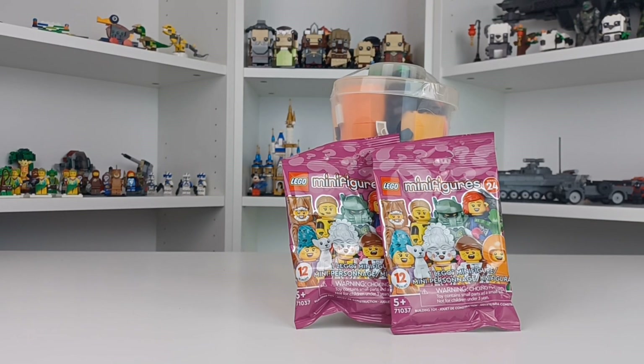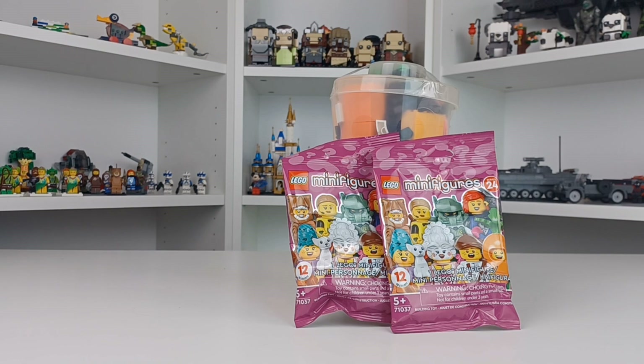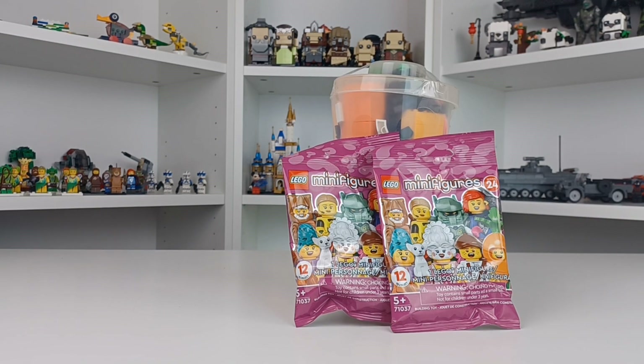What's up, everyone? This is Bricks For You, and today I'm talking about what I get in a pretty average LEGO store shopping trip, so let's get right into it.